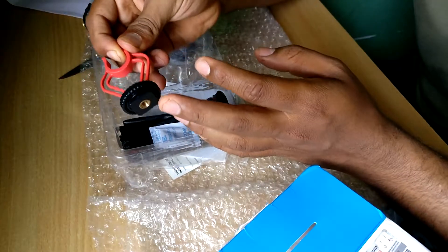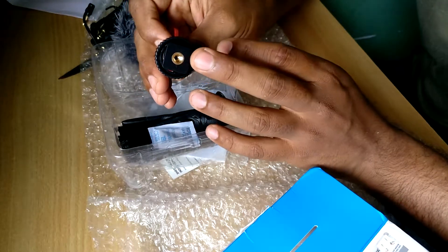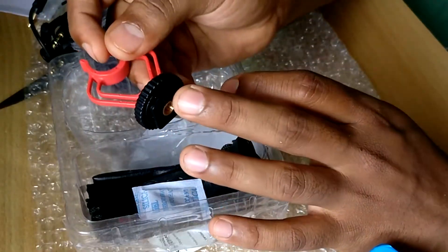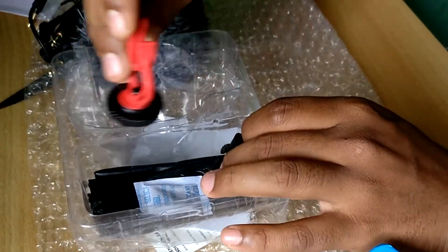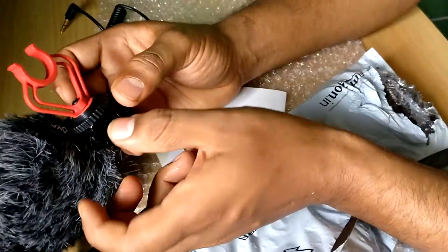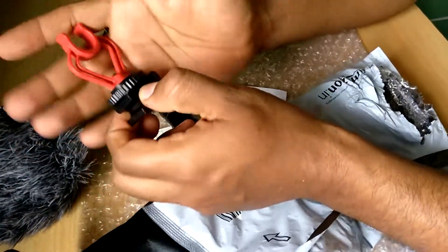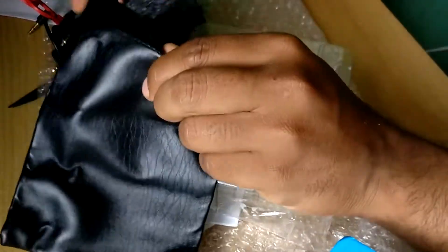This is the shock mount. You can see that you get a connection here — that is also a 1/4 inch, I guess. You can't directly mount this to your phone, so you have to use a special mount for it. I can hold this shock mount. This is the cover that can keep the mic safe.